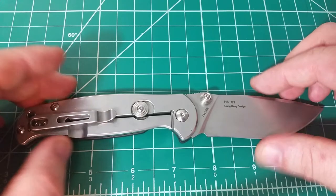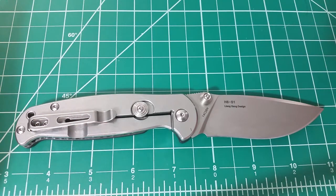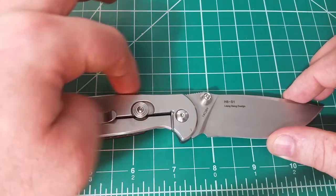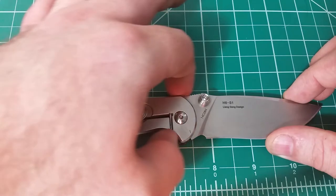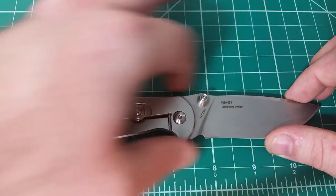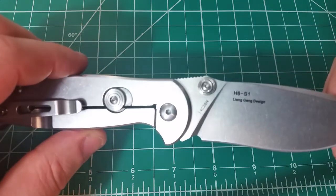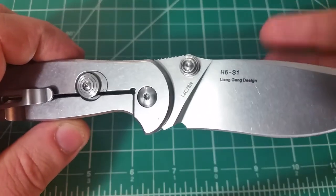Speaking of quality, I want to appreciate the lines of this knife. This is one of the most attractive knives I own just in terms of lines. Everybody has different types of knives that call to them — it's the same way with cars where sometimes you'll see one and just love it without knowing why. This one is just gorgeous to me. I love the way it rises up into the palm swell, then transitions perfectly into the jimping, and then a nice wedge into the drop point and the recurve. I don't know who Leong Gang is, but I really like this design.